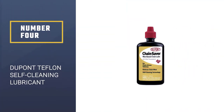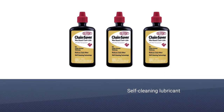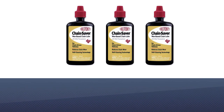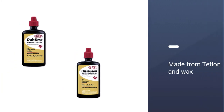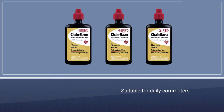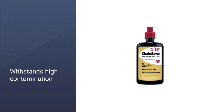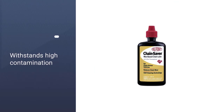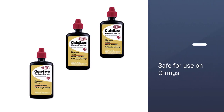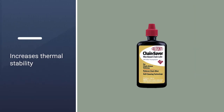Number four: DuPont Teflon self-cleaning lubricant. This self-cleaning lubricant from DuPont is made from a combination of Teflon and wax. These two components make it a wet lube, even though it's also effective in dry conditions. This versatility makes it one of the best bike chain lubes for mountain bikes. You can use it on off-road bikes due to its thermal stability, and it's suitable for daily commuters as well. It's powerful enough to fend off contaminants including grass, grit, and dirt.